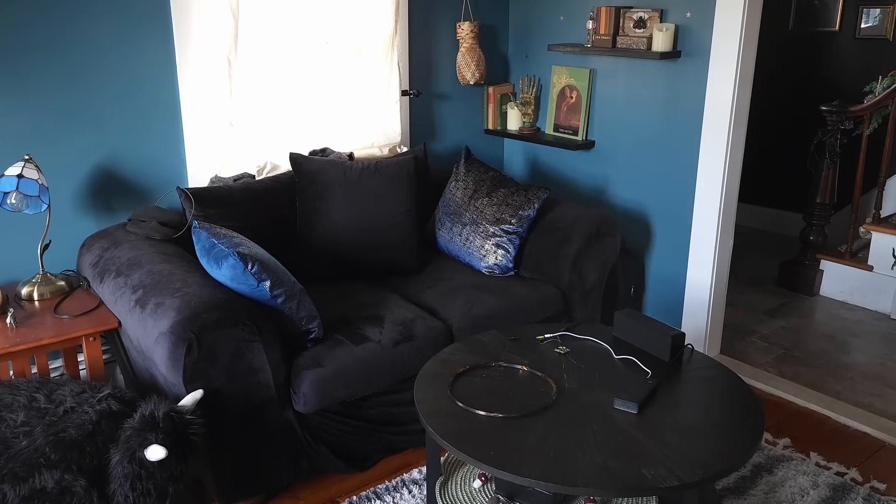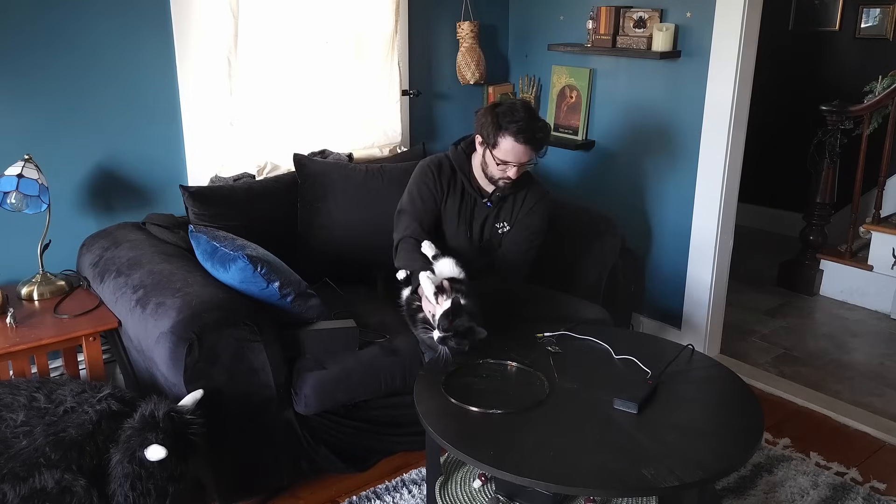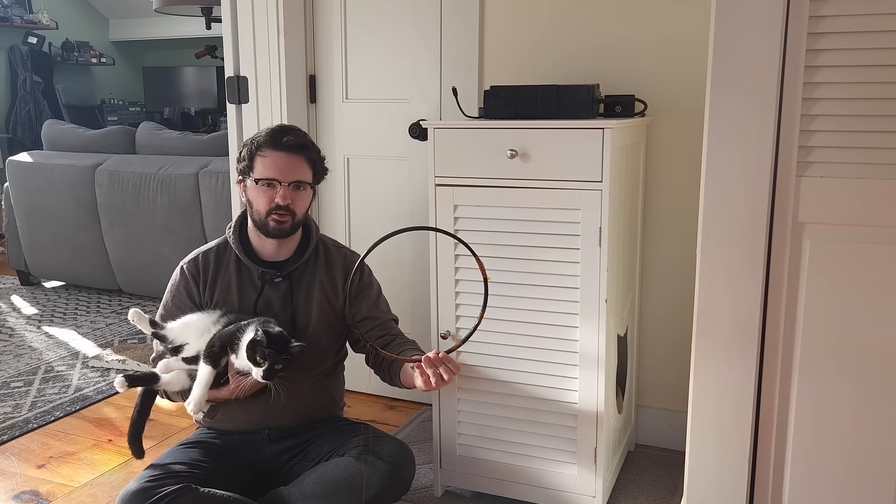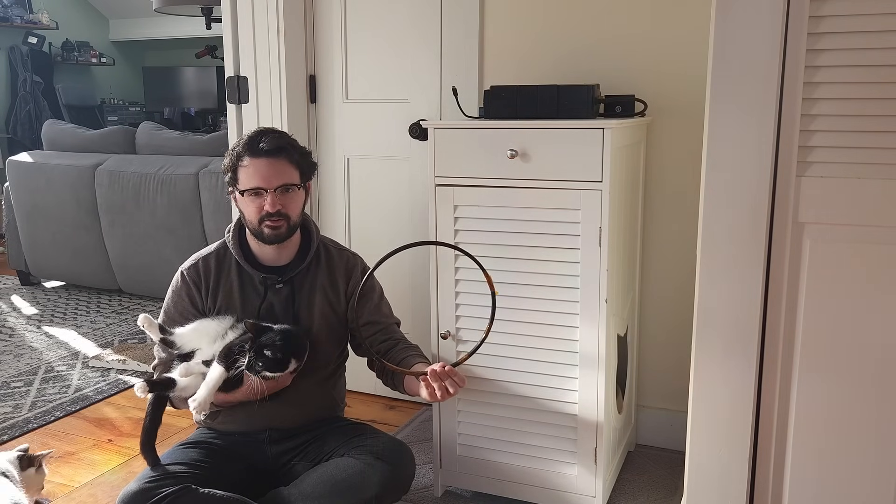If you want to learn about embedded Rust, I'll provide some resources in the description. So — if we scan Fern as she goes in, we get a cute little message from her: 'Hi mommy, I'm going to the bathroom now.' I think we're at a point where we can install this in the current litter box and get some reactions out of my wife.